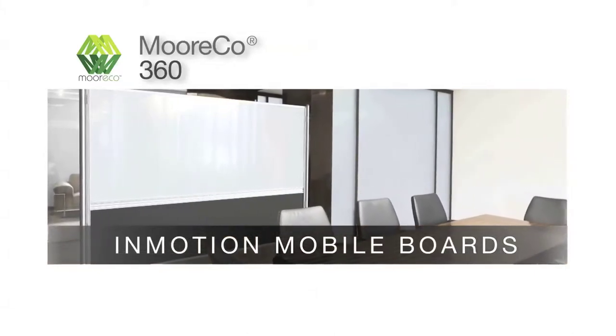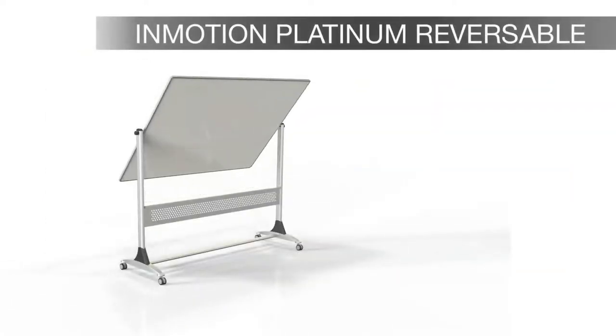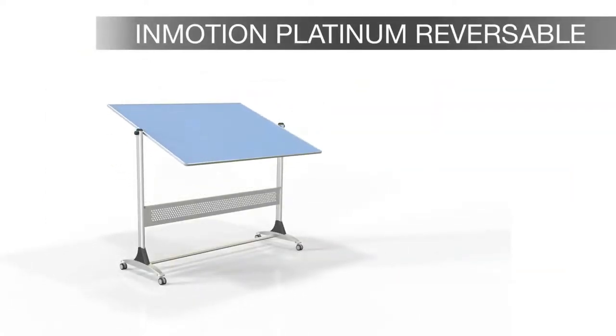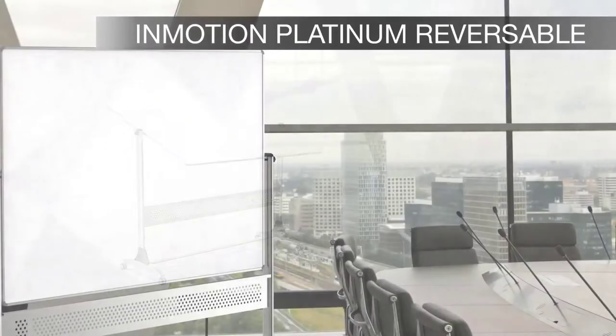The InMotion Mobile Boards make your collaboration space totally mobile. The InMotion Platinum Reversible is as versatile as you are. Great looks and durability go with you from room to room. The two-sided boards let you double your work surface.